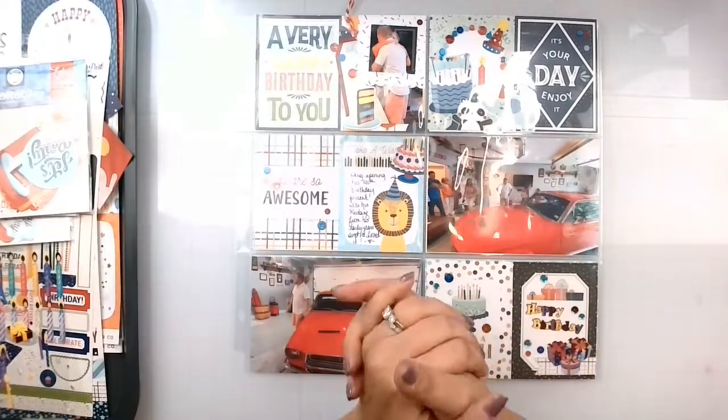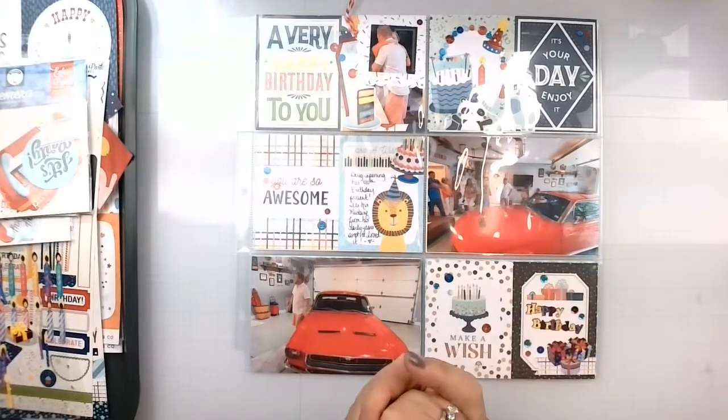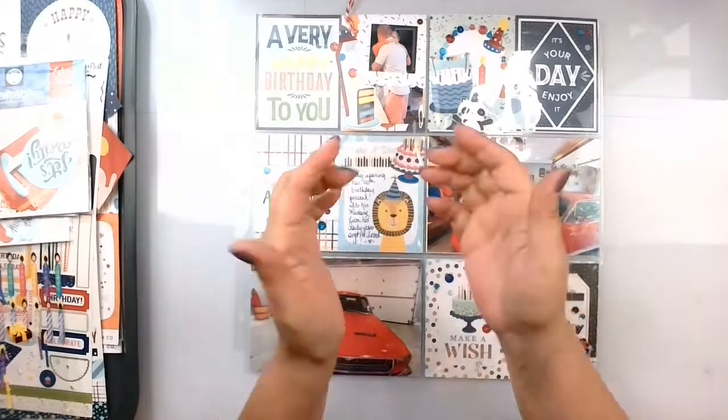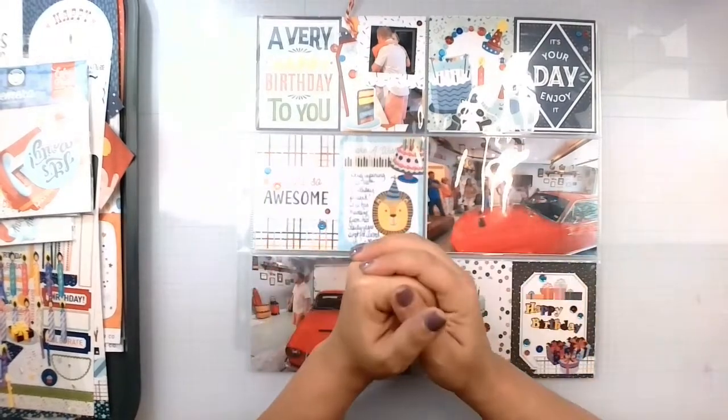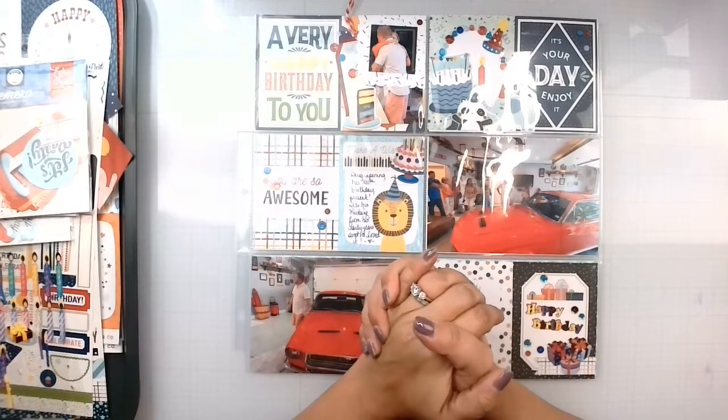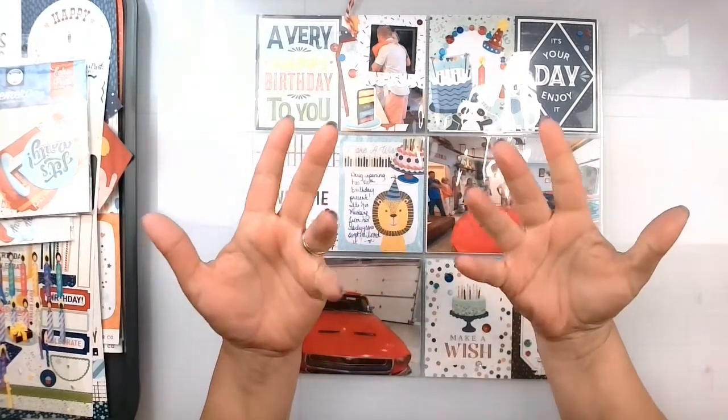Don't forget to check out everyone that plays along with Cut Apart Crazy - give them the thumbs up, subscribe, like, everything. Please do that here as well. Down below I will have everybody playing with Around the World in 30 Days. Thank you guys so much for hanging out with me today and I will see you later with another video. Bye!